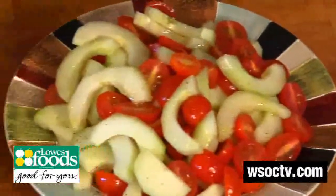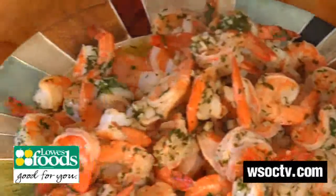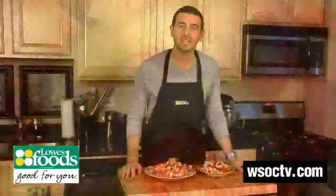Then we are going to try this out. This meal took less than 20 minutes to prepare — you can do this! To see all of Lowe's Foods Meal Solutions simply go to lowesfoods.com, and stop by WSOCTV.com and watch me prepare one of them every week. It's time to eat.